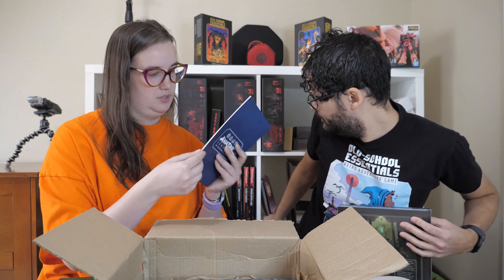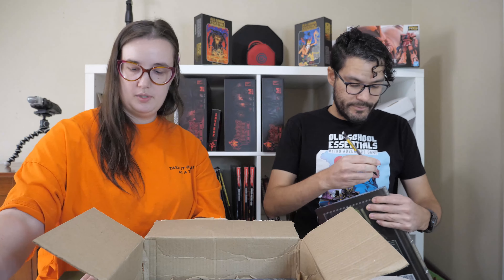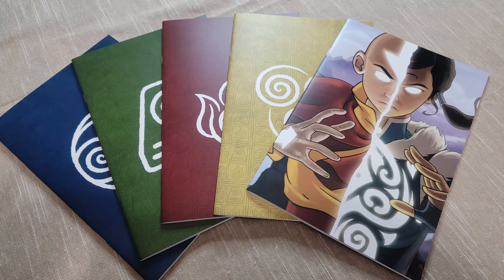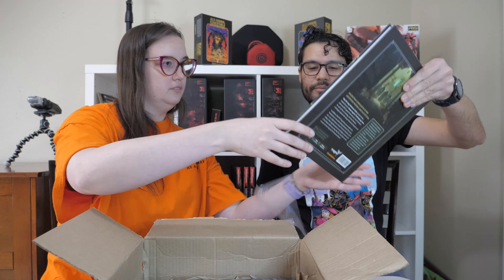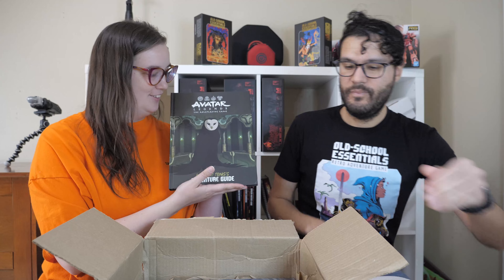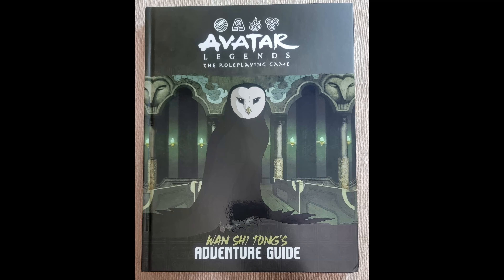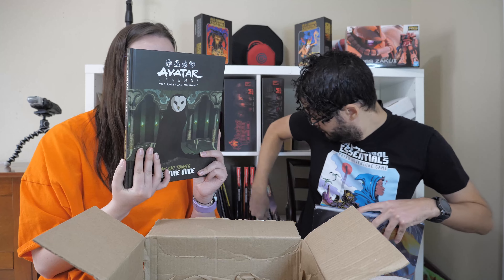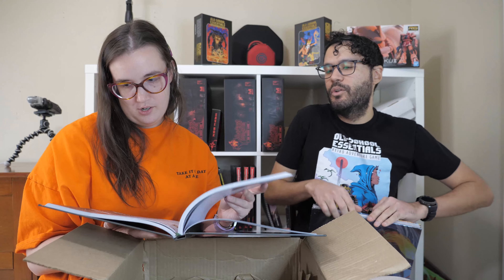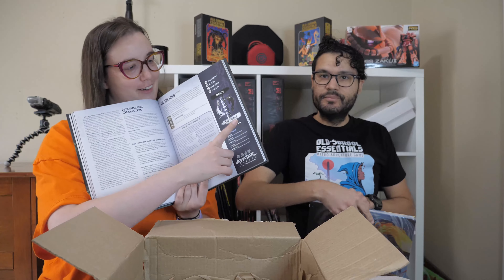We have journals for Water Tribe, Earth Kingdom, Fire Nation, and Air Nomads — it's yellow. And then there's Wan Shi Tong's Adventure Guide, with that creepy owl from the library. I love him with his fox assistants. And there's Jinora's little bunny spirit helper from Korra. I think this book has Tui and La in it — I love Tui and La.